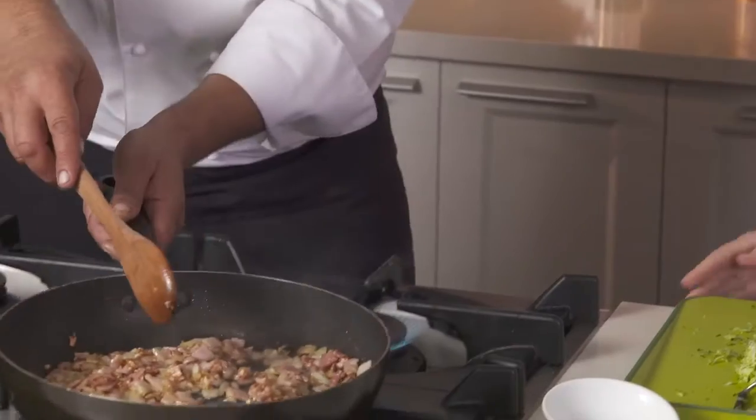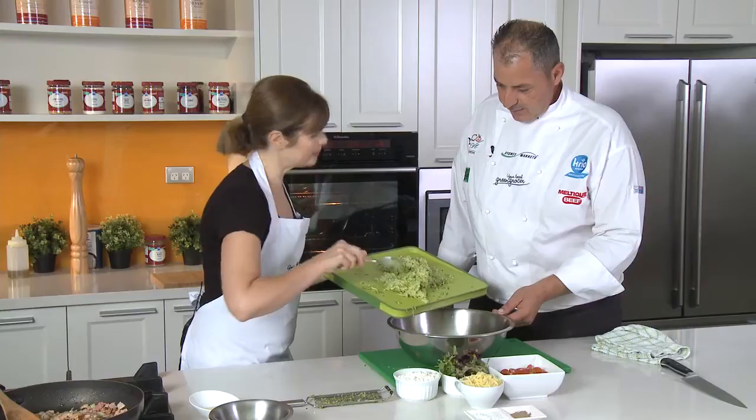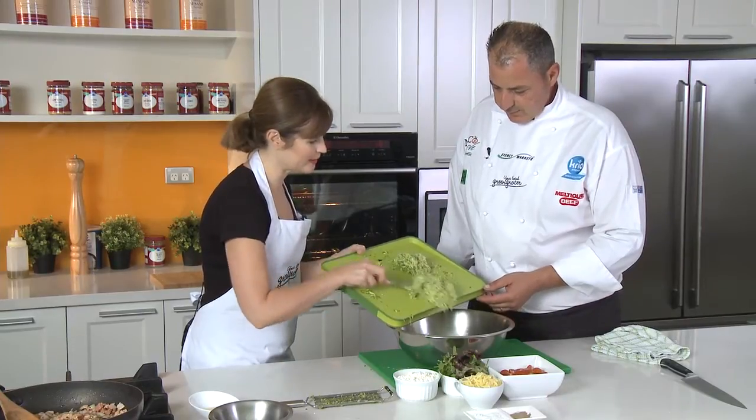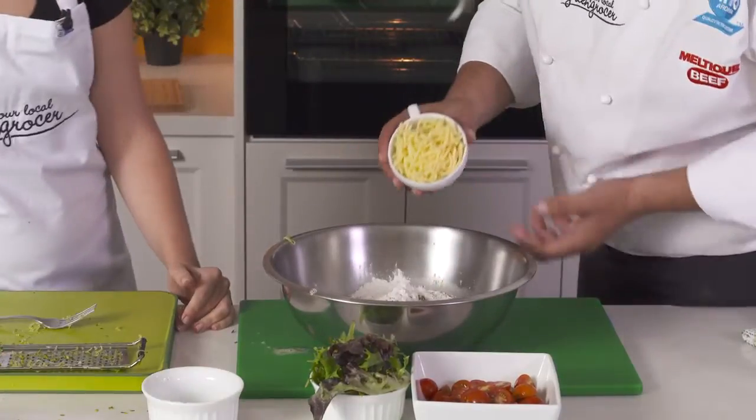We'll set it aside for 10 minutes. Now we can add our zucchini to the egg mixture. In it goes. Look at how voluminous it is — it's almost like aerated. In goes our flour, our cheese.